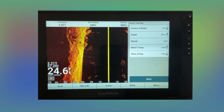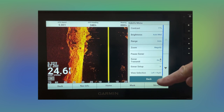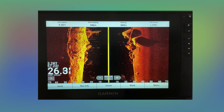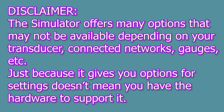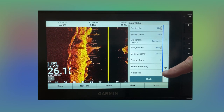Remember one thing: when you make these changes, when you get out on the water, that's what you're going to have. So if you're playing around like I was, you're going to want to put those back — otherwise you'll be stuck with that. Let's go ahead and put that back on mine.